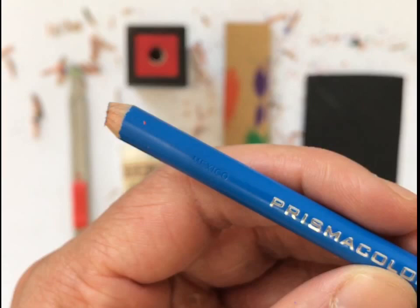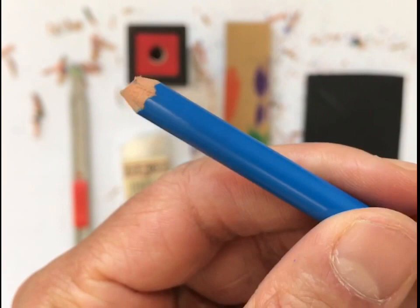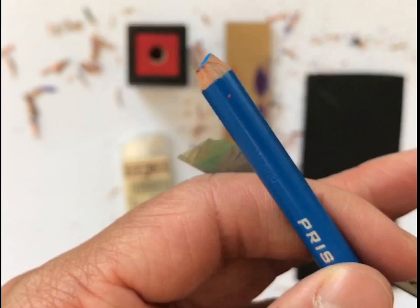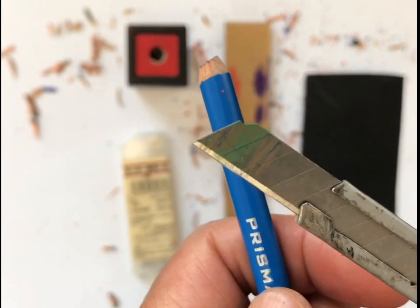For some reason, I have a tendency to break pencils when I'm sharpening them — I don't know why. Maybe I put too much pressure when turning it. But what I've resorted to, and actually found works much better, is using an exacto blade to sharpen my pencil.